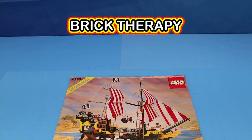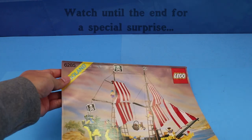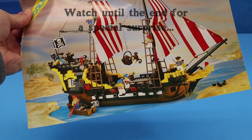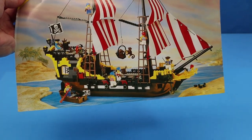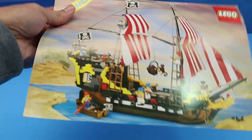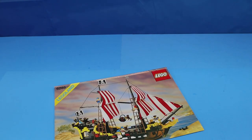Hello and welcome to this session of Brick Therapy. Today I will be building and then reviewing Lego set 6285, the iconic Black Seas Barracuda. I have the instructions but I don't have the box, and the instructions are actually in really good shape, so let's take a minute, put it together, and then we'll talk about it.